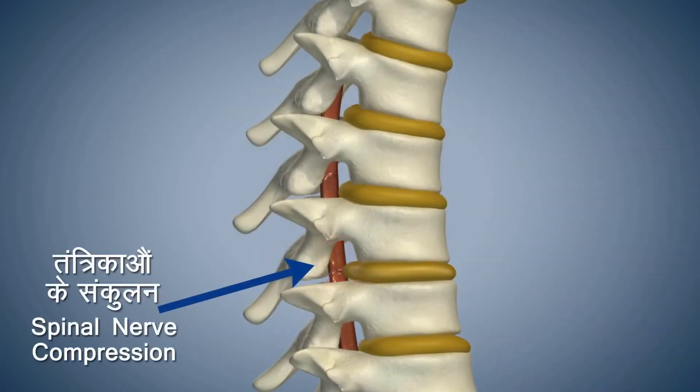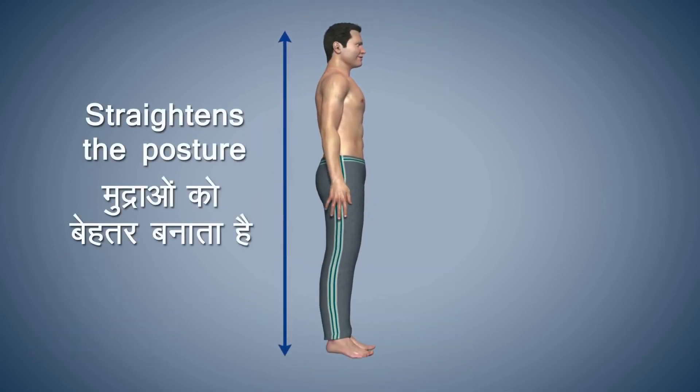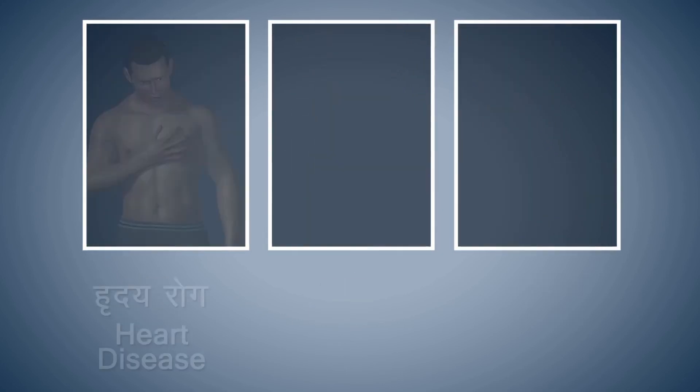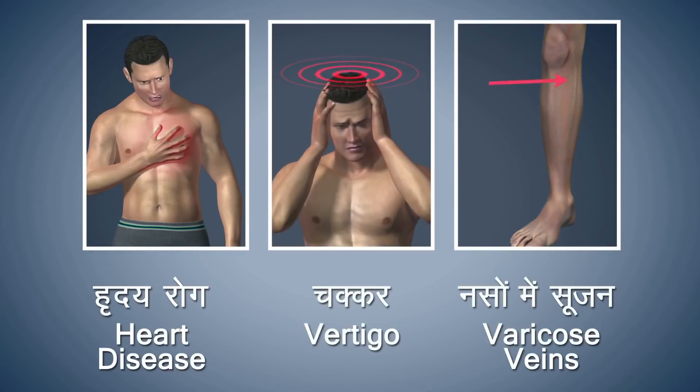This asana helps in getting rid of congestion in your spinal nerves, helps to improve the posture of the body, and also strengthens your thighs, knees and heels. You should refrain from doing this asana if you are suffering from any heart disease, vertigo or varicose veins.